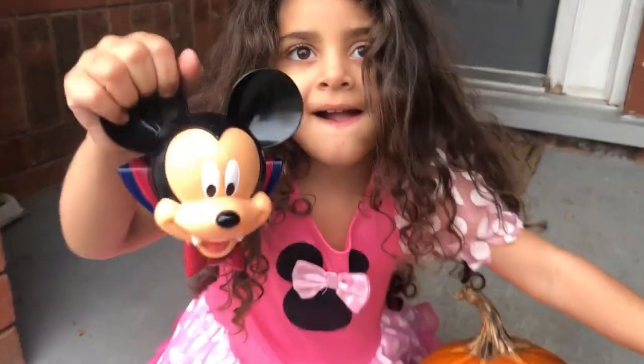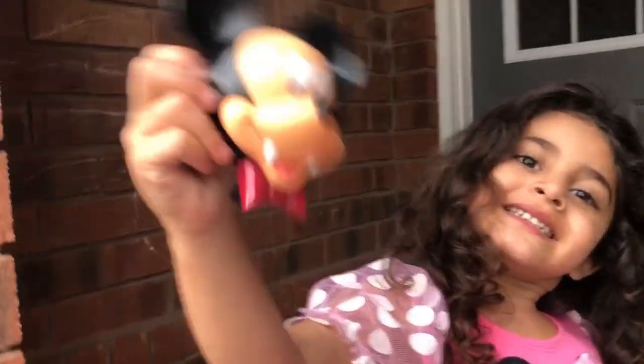Sally is going to open the Mickey Mouse! Look — he's a vampire! Uh-huh, right? To the camera, Sally! Oh, look at the teeth! Oh, he's a vampire, Sally!